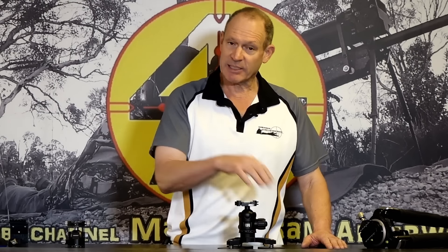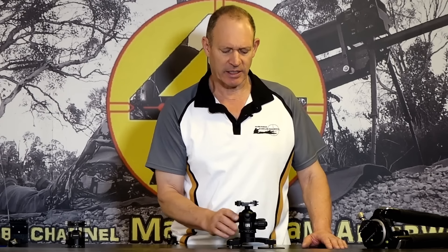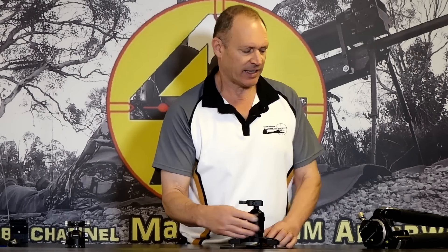There are smaller units made for cameras, but this one is made for a larger camera. It actually works very nicely, and I'll set a rifle up and explain a little bit more.